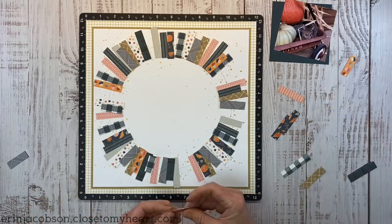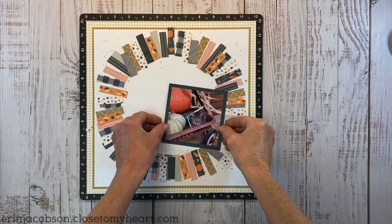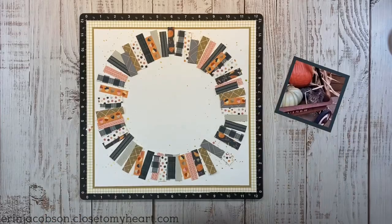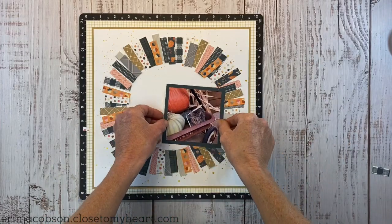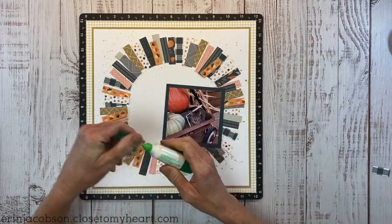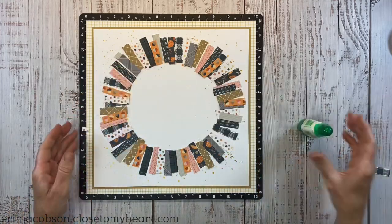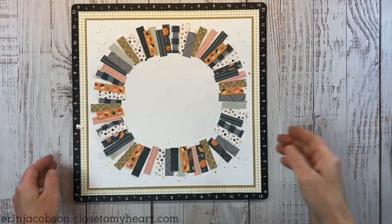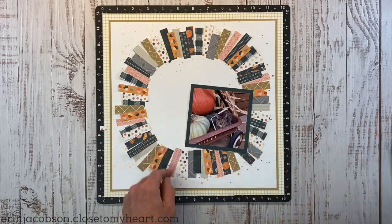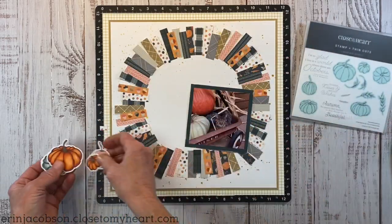We don't have to have a perfectly circular wreath — I want it to look handmade. I've tidied those up and now I feel like it needs to come inward, so I'm condensing it into a tighter circle with more white space around the outside. I'm using Tombow liquid glue because it lets me wiggle those strips into shape, running a bead of glue on the inner portion of the circle.